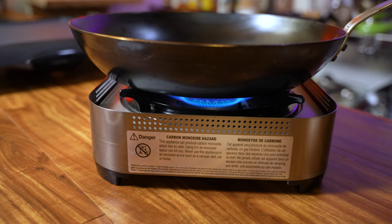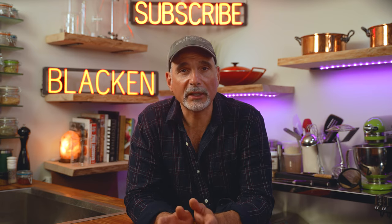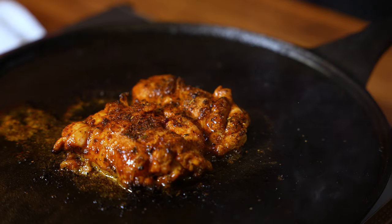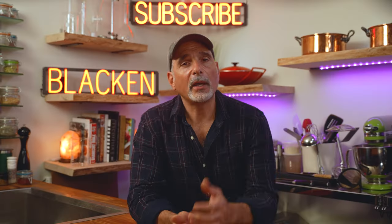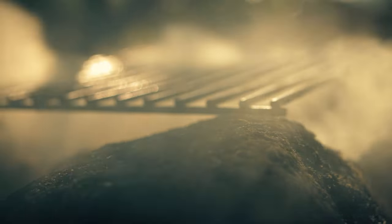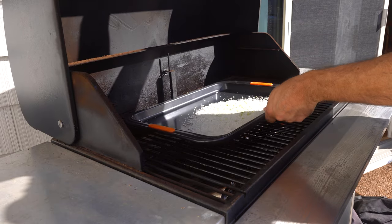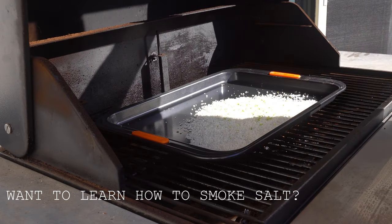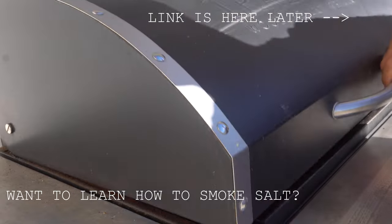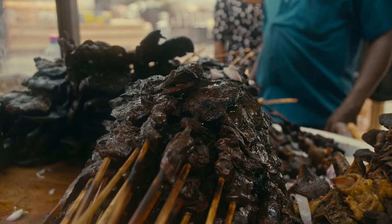Blackening meat is performed on a solid surface — the food does not come in contact with a flame, so blackening is not grilling in that sense. You do not need to blacken in a cast iron pan; I prefer carbon steel, but we'll talk about that later. Blackening is not smoking — you're not adding external smoke to the food you're blackening.